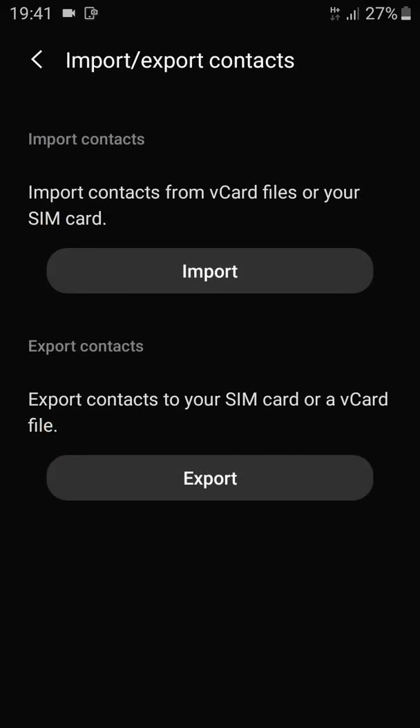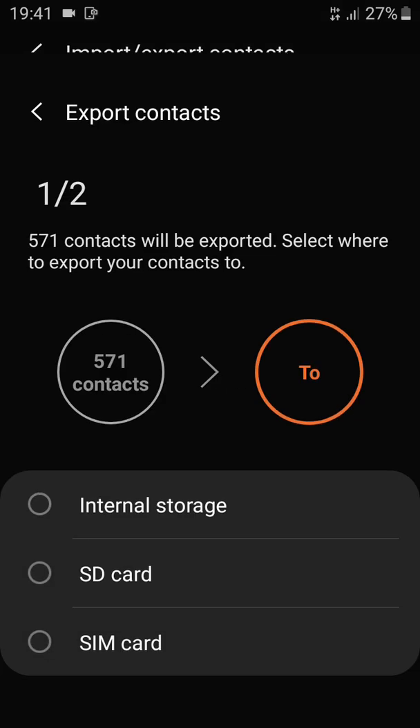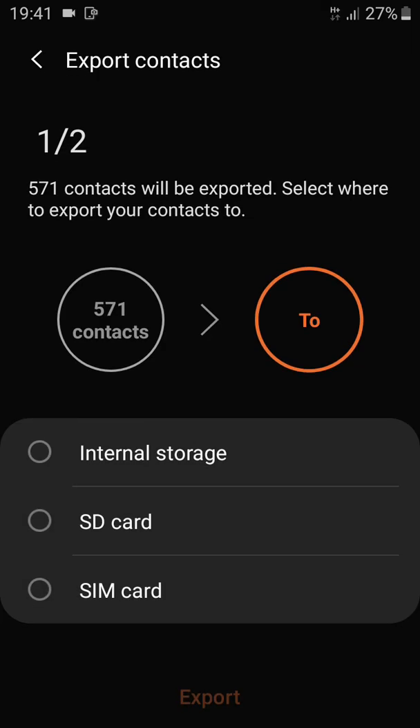After tapping on Manage Contacts, tap on Import or Export Contacts. Because you want to export from your phone to your SIM card, tap on Export. Here you select where you want to export the contacts to — in this case, we want to export to our SIM card.